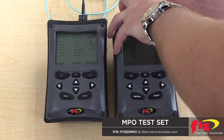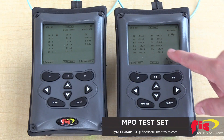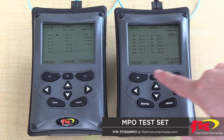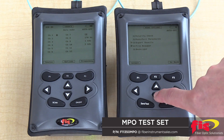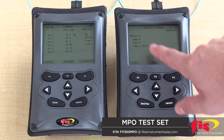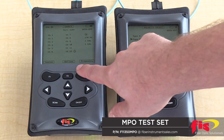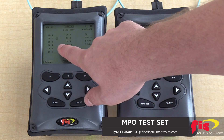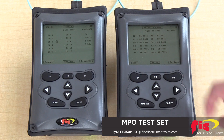Here's how to operate the FIS-12 MPO test set. For a polarity check, push options, then use the arrow keys to move up or down the selections. Push the F1 button or select to choose polarity check. Then select the polarity that you want to check for. Make sure the light source is on auto sequence. As you can see, it failed because this is a polarity A patch cord.